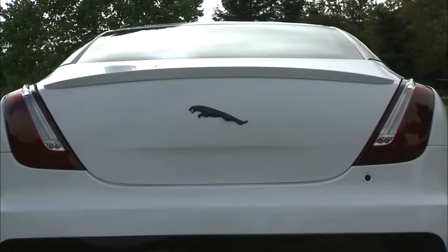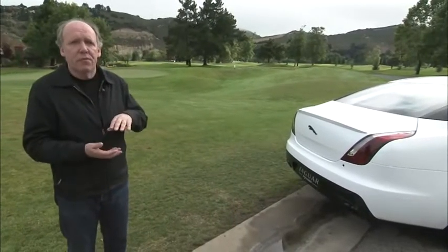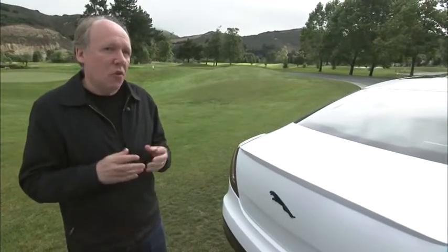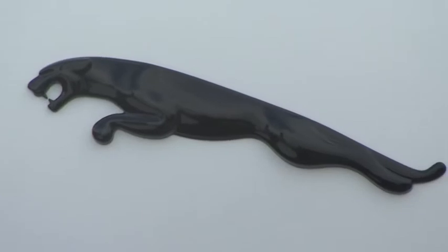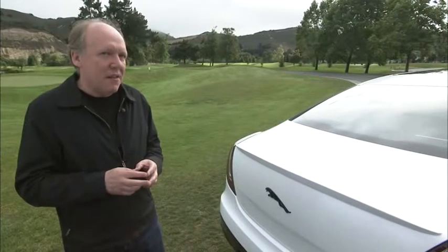We've redesigned the rear bumper to give it a completely different graphic. You can see the gloss black again in the lower part of the bumper, and it completely changes the proportions of the back of the car. The really brave move for us was what to do with the Leaper — and there it is, the Jaguar Leaper in gloss black. Probably never been done before, but it's slightly mean. I really like it.